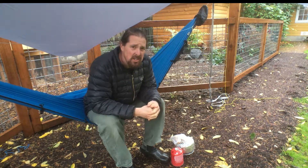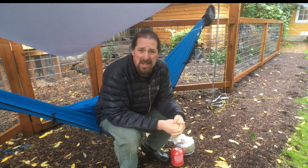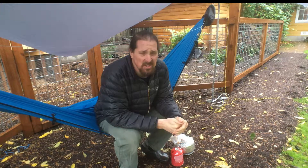Alright, so I'm cheating a little bit here because I'm not actually in the backcountry. I'm sitting here with my chickens, doing my thing in my hammock, but you know, it's all good.